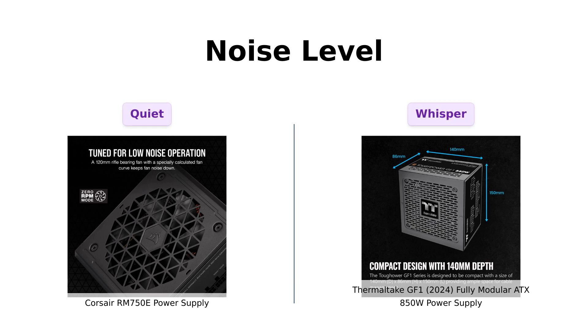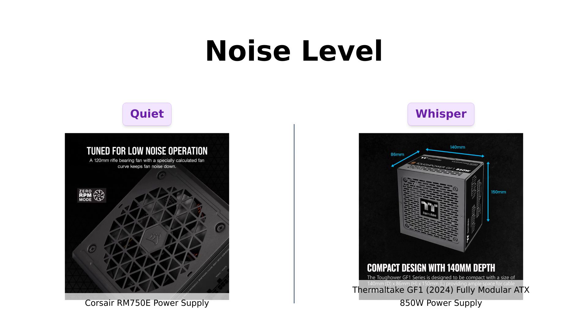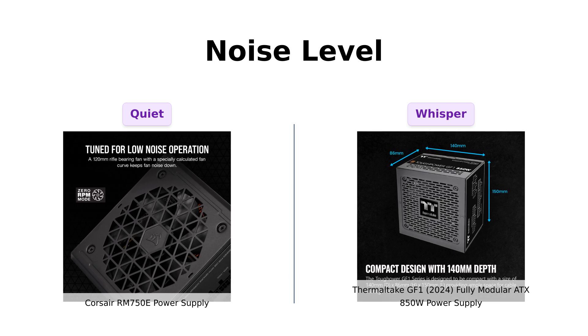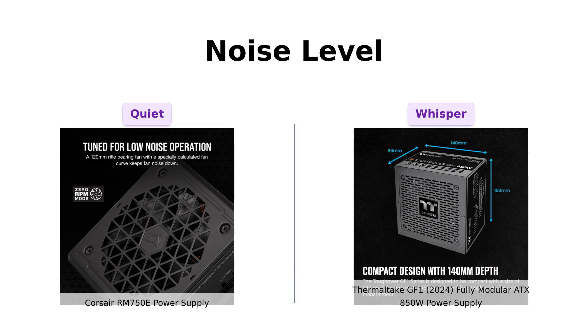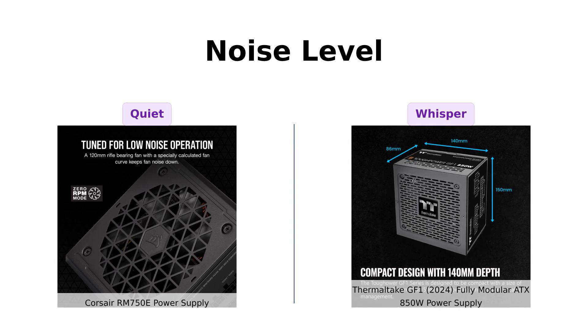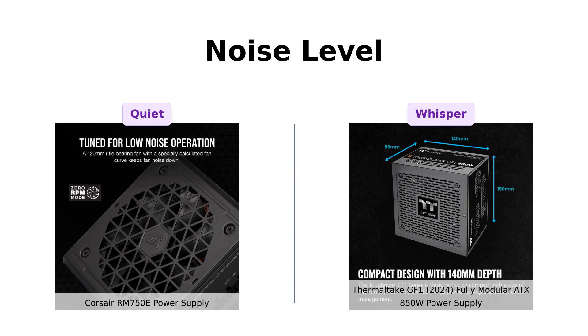Next up, noise levels. The Corsair RM750E features a 120mm rifle-bearing fan that users say is quieter than a ninja in slippers. Reviewers mention it's not completely silent but performs comparably to other fans. On the other hand, the Thermaltake GF1 has a smart zero fan and a 140mm fluid-bearing fan praised for its low noise levels during use. Both power supplies keep your build whispering sweet nothings rather than screaming, making this a tie.